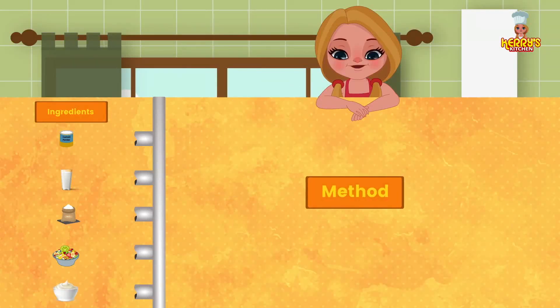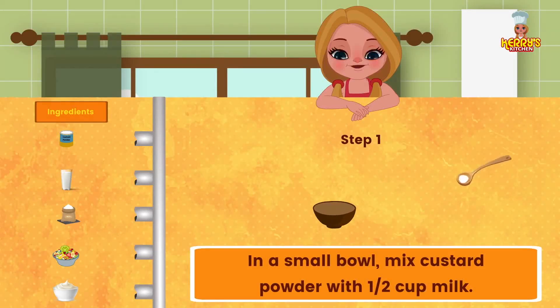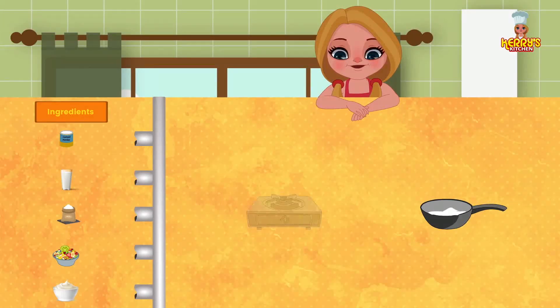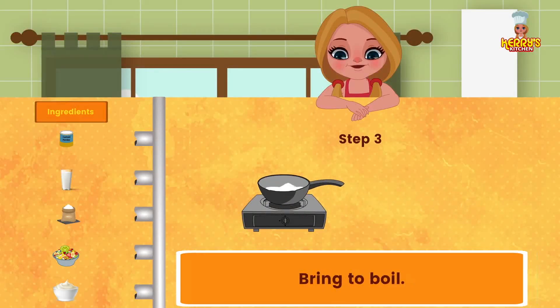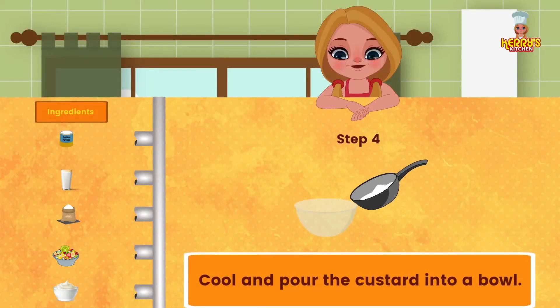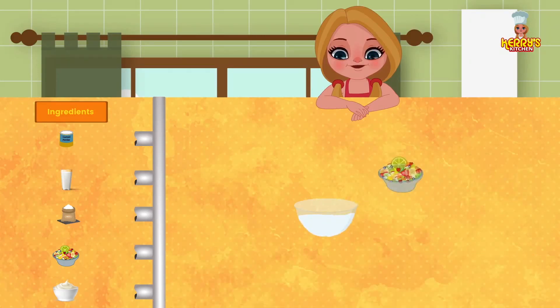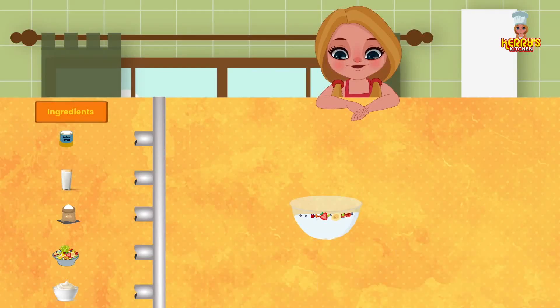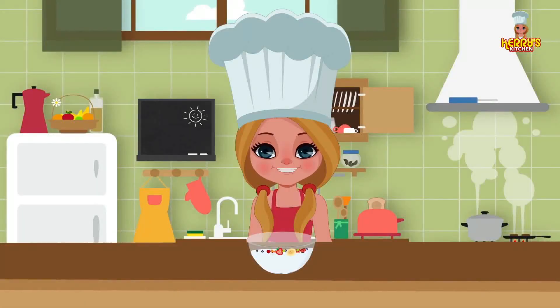Method: in a small bowl, mix custard powder with half a cup of milk. In a pan, add remaining milk, sugar, cream, and the bowl contents. Bring to a boil. Cool and pour the custard into a bowl. Decorate with freshly cut fruit and serve chilled.